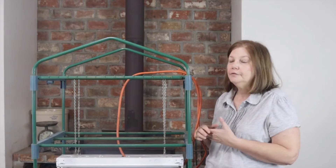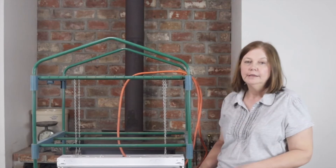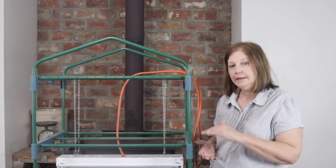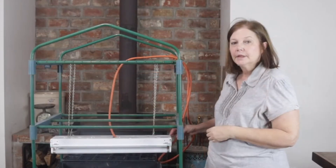The first thing you're going to need is a shelf or something that you can attach your light to, and then a shelf to set your seeds on. You're going to want to be able to raise your light as your plants start growing. And then the second thing you're going to need is your light.